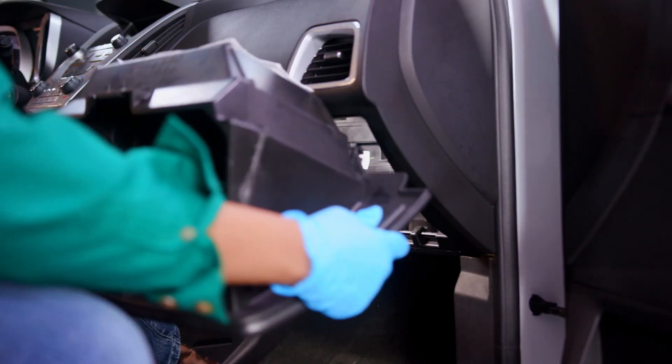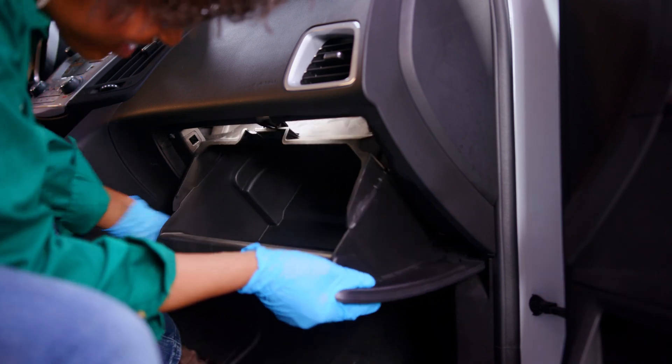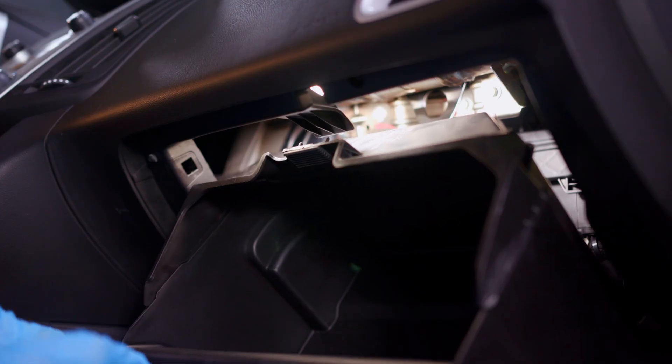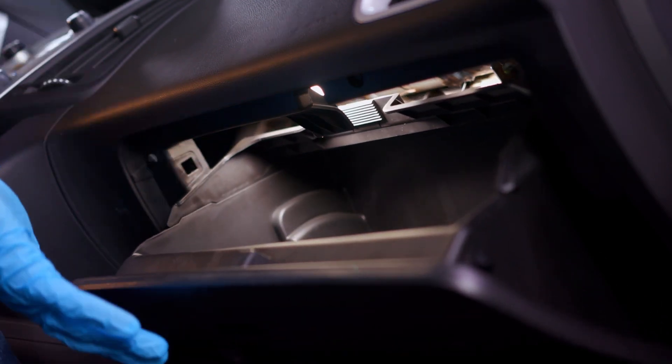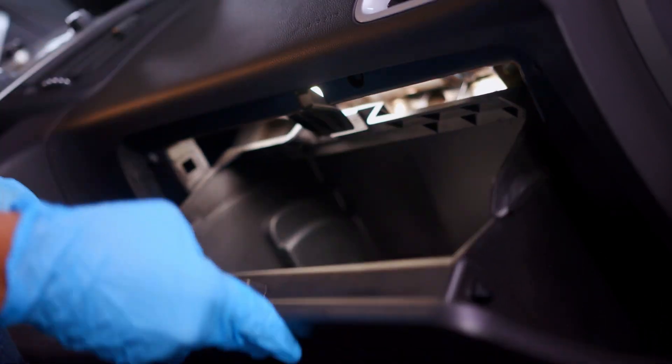Lift the glove box back into place and insert the tabs into their slots at the rear of the assembly. Raise the glove box so that the tab in the middle slips back into place. Be sure to replace any items you took out of the glove box.